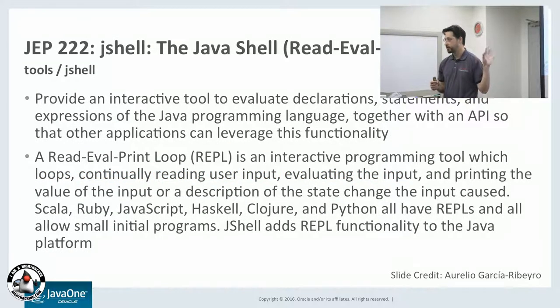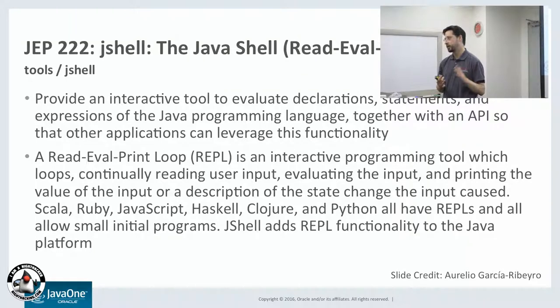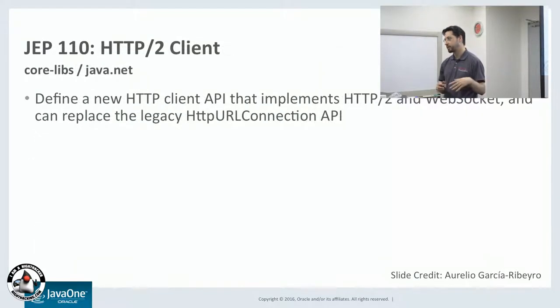JShell is very useful for doing simple command executing and testing stuff out. You can do this right from the command line, type in simple Java commands, and then run and test them easily. This is available in many languages — Ruby, Python, Lisp — most programming languages include some sort of REPL. But for Java now, it's a standard feature, and it makes it much easier to develop or test simple code on the command line.